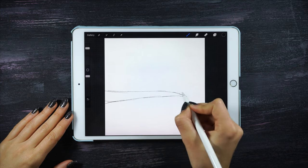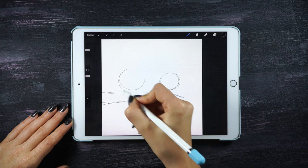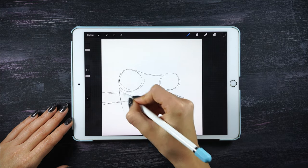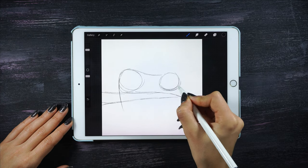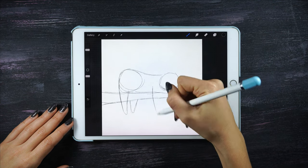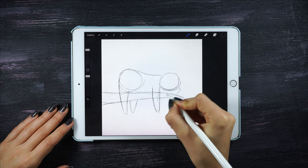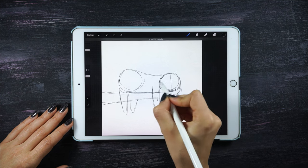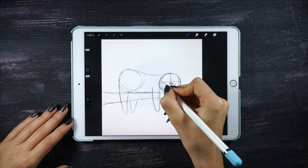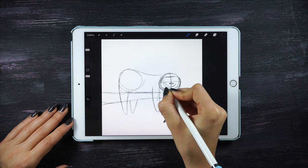I'll start drawing the tree, positioned more or less in the middle of the paper. For the sloth, I'm gonna do two circles — one small for the head and one bigger for the body of the sloth. Once you have that ready, go over and draw the legs. Draw a cross in the middle of the face so it's gonna be much easier to position the eyes, the nose, and the mouth.